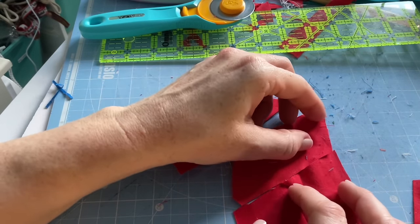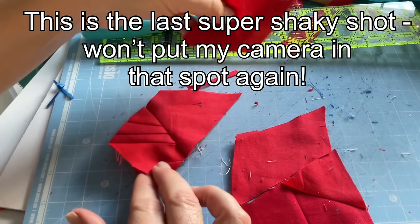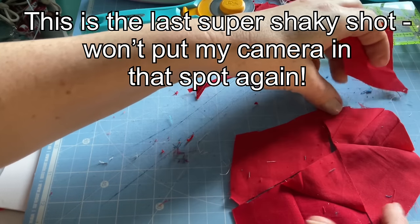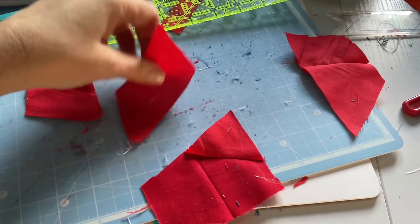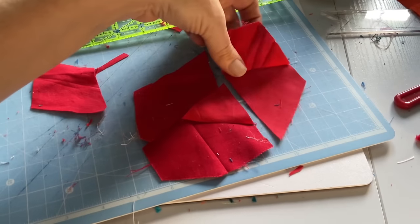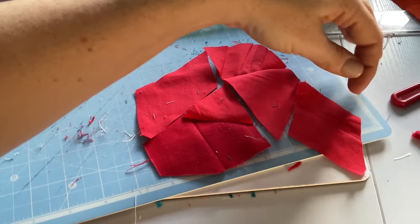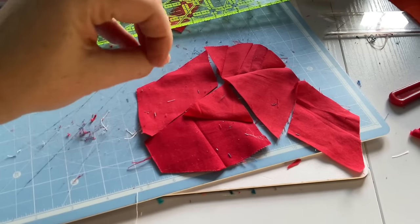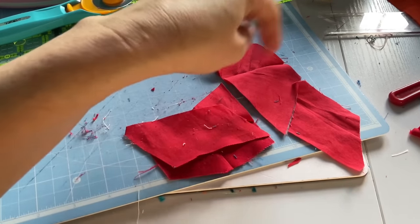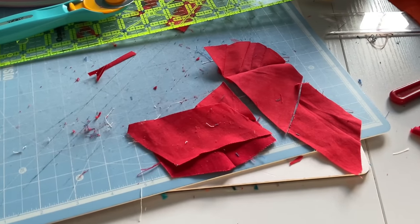I'm just going to have a look and see what lines up best with what. I think I'll do those two, and this one could then go here. So this one with this one, then I've got one I can add once we're done, and then this random one could fill out a corner somewhere. That'll make this little bit as big as I can for now, so I'll go ahead and piece those.